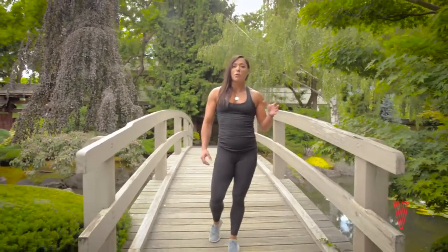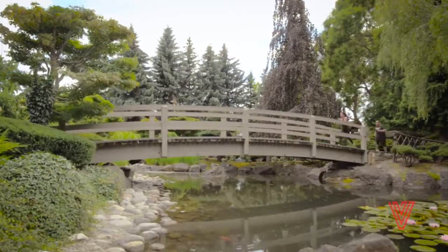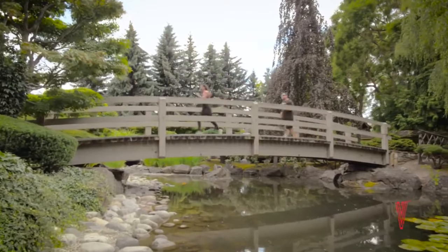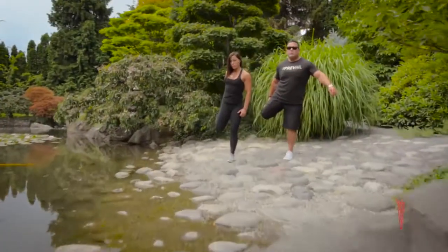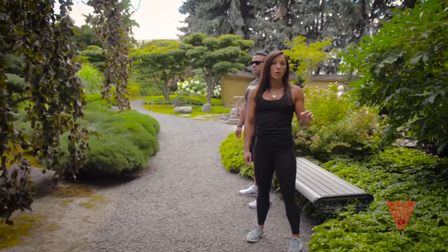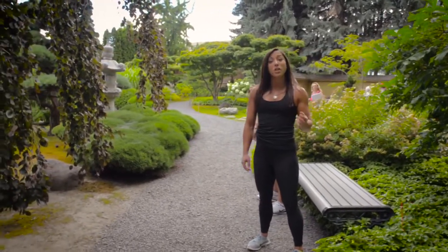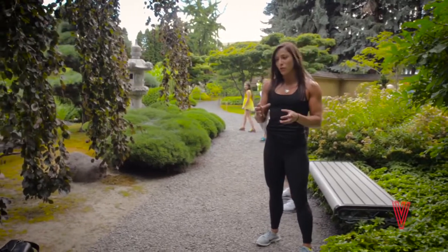Please try to give yourself 30 minutes of time to complete the workout, so you've got time for a warm-up — maybe jogging on the spot or walking — and a stretch to finish things off as well. Our first block of training today is going to be a one minute round of squats versus a one minute round of bench kicks: a strength component versus a cardio component.